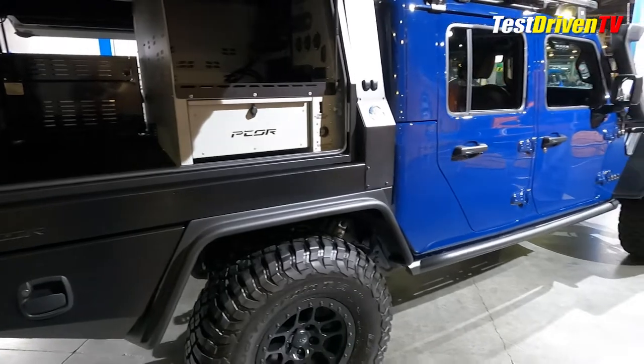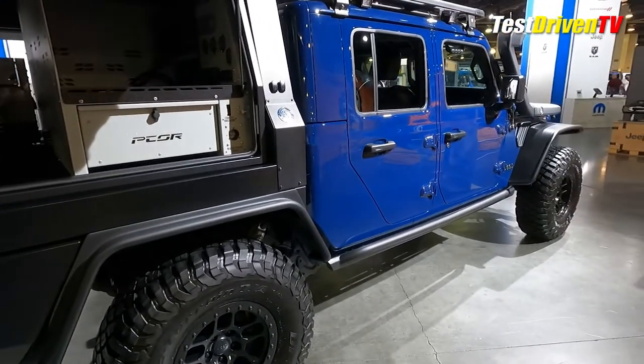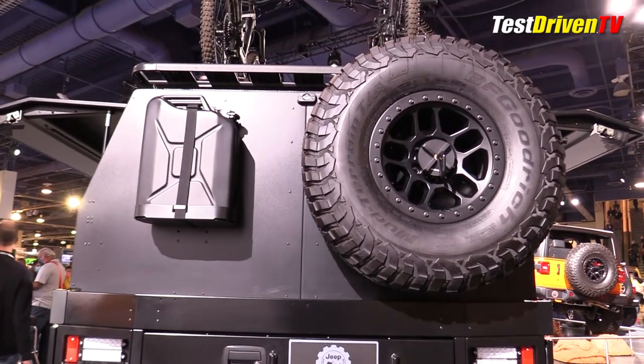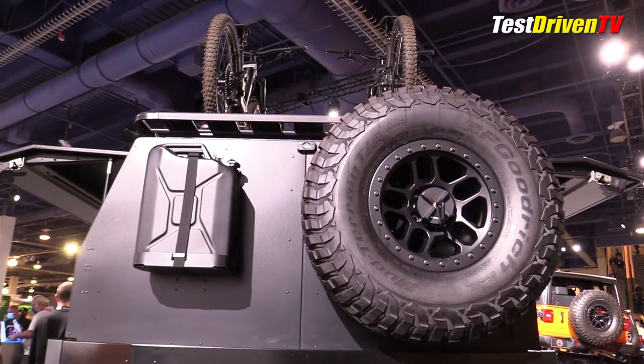Because this truck is all about mountain biking, a dual bike rack is up on top. And to get you up there, there's a roll-out storage drawer that carries a foldable ladder used to access those bikes.